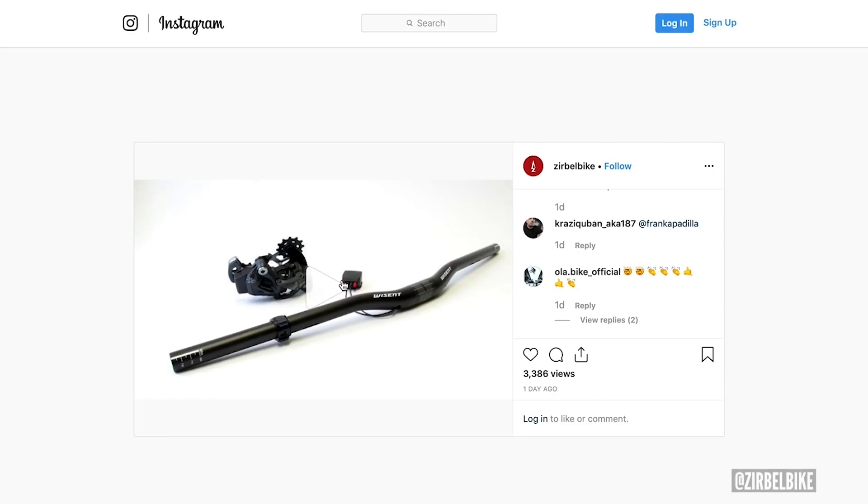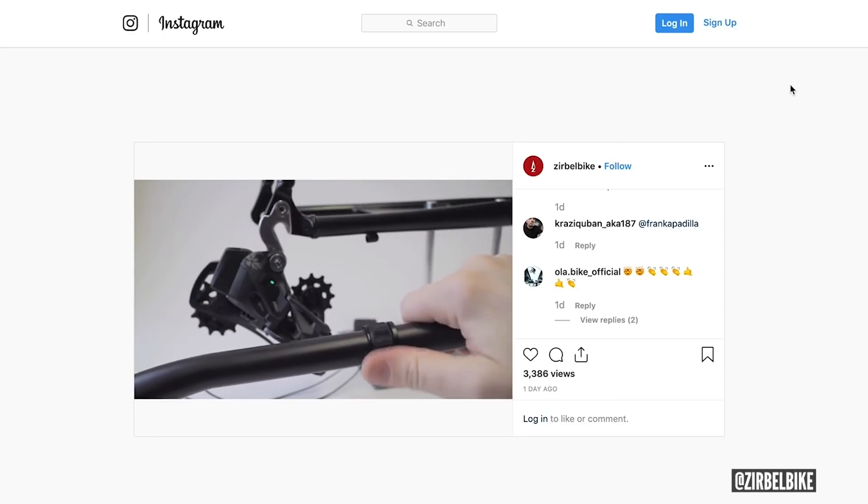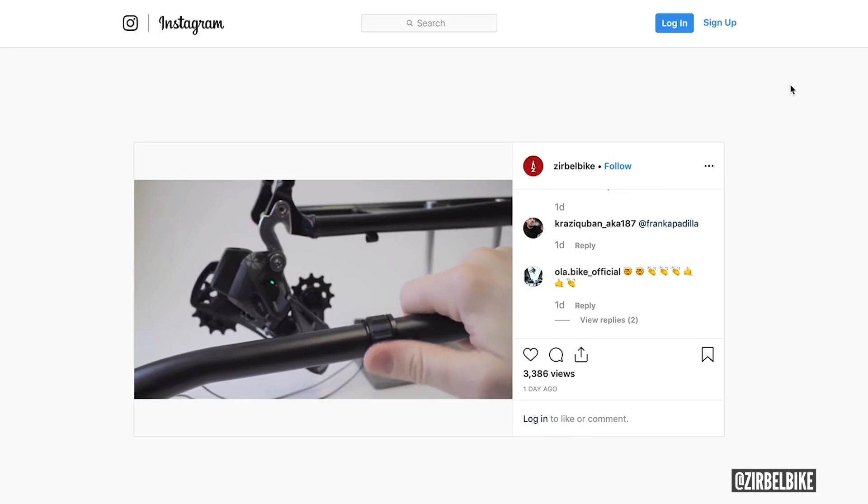Straight into news. First up is Zerbel — you brought attention to them previously. They make aftermarket electronic operators for Di2 and SRAM and stuff, but I haven't actually seen one in operation. There's this video I spotted this morning and it looks amazing. Look how tiny — what would you call it, an actuation ring? It's the smallest little device. It looks mega, super fast.